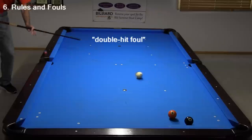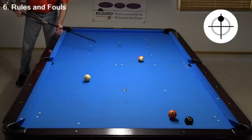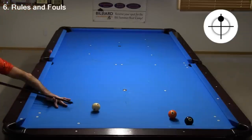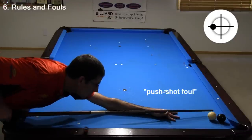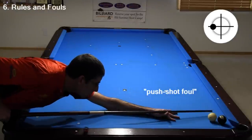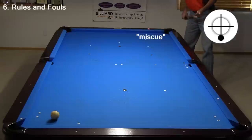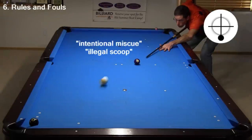It is also a foul to double hit the cue ball. Can you tell the cue ball was hit twice? Even in slow motion, it can be difficult to see. Lots of information and demonstrations dealing with how to detect and avoid double hits can be found at the link in the video description. You are also not allowed to push the cue ball. Did you notice how I first touched the tip to the cue ball and then pushed? This is a foul. A miscue — where you try to hit the cue ball too far from center and the tip slips — is not a foul unless it is used intentionally.